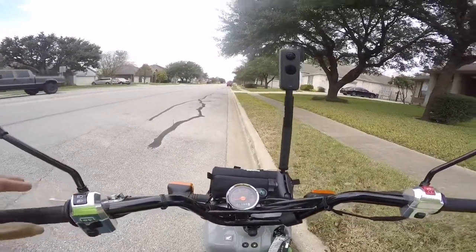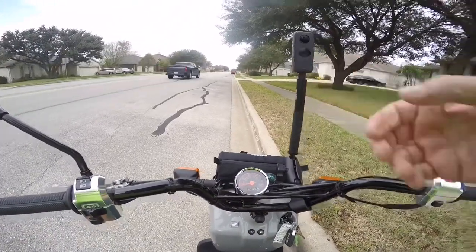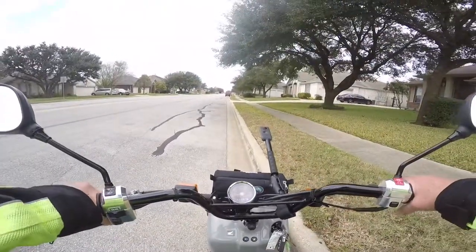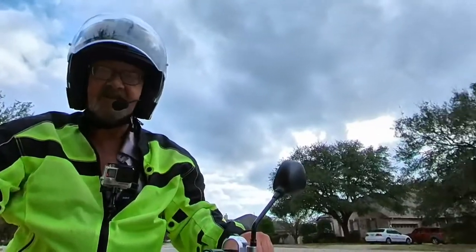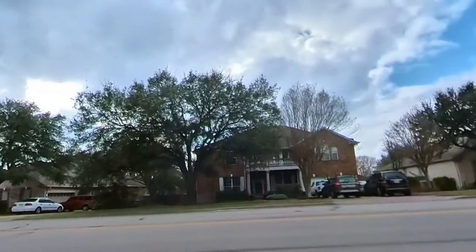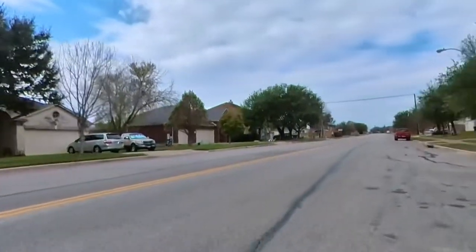Alright, let's check another angle. Okay, so you can see that I now have the 360 camera. By the way, this is an Insta360 ONE X2.